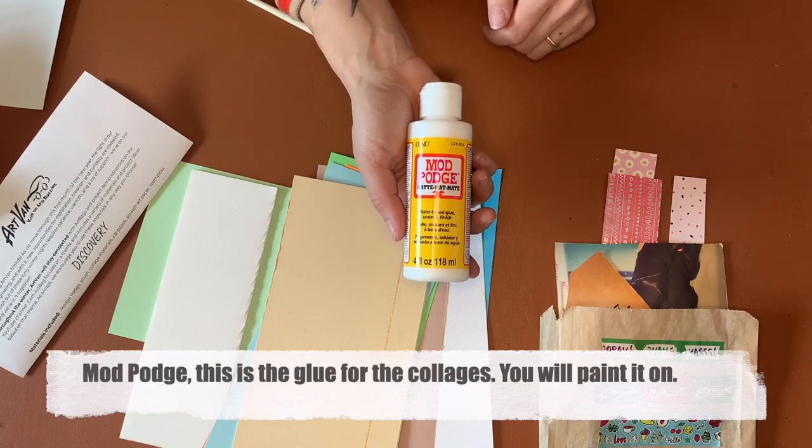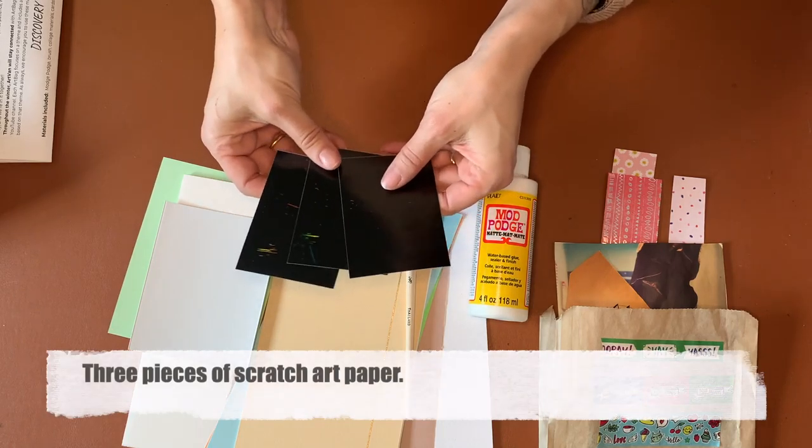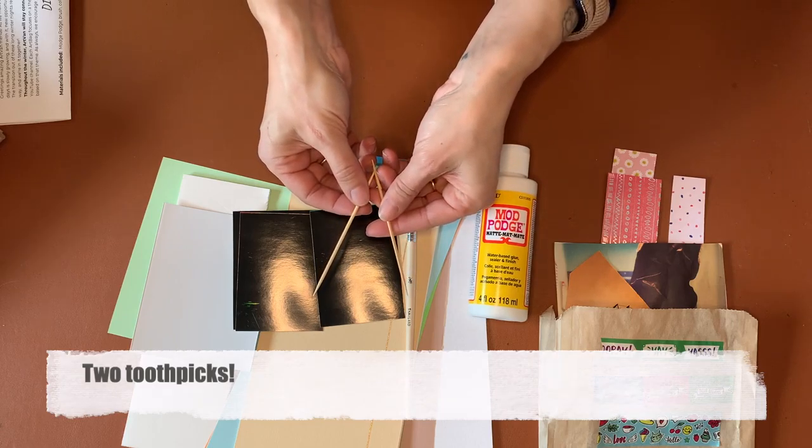This is a piece of mat board. Mod podge is the glue that we use for collages and you paint it on like paint. There are also three pieces of scratch art paper, trading card size, and two toothpicks.